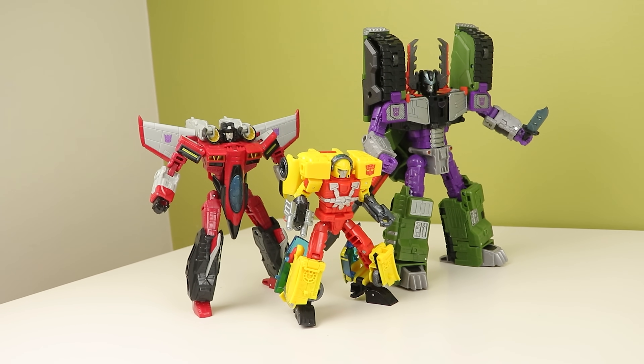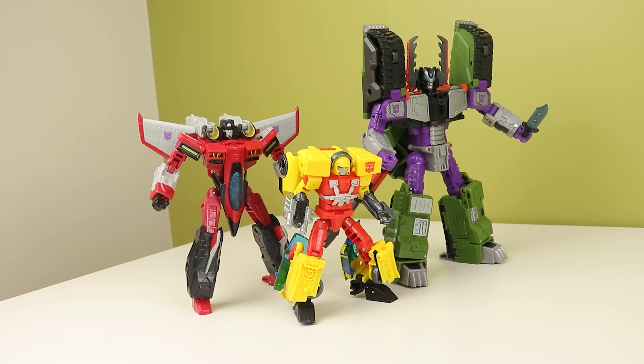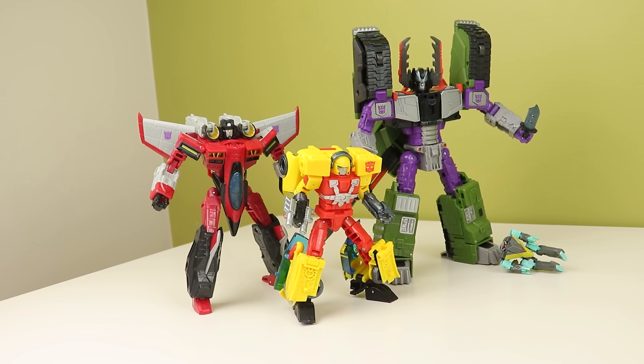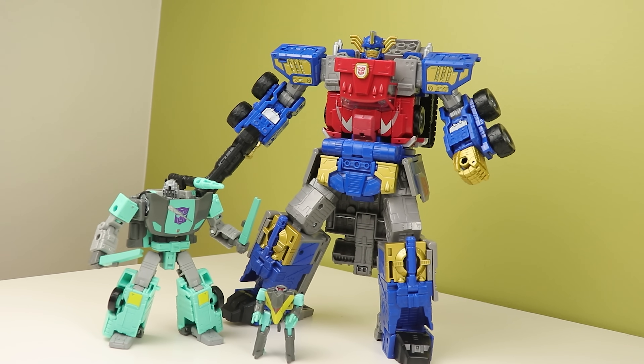We got Armada toys and people, myself included, were disappointed when they didn't come with Minicons. So they went ahead and made Minicons — like, what? I'm very surprised. These two are probably the coolest Armada-related Legacy toys to me.